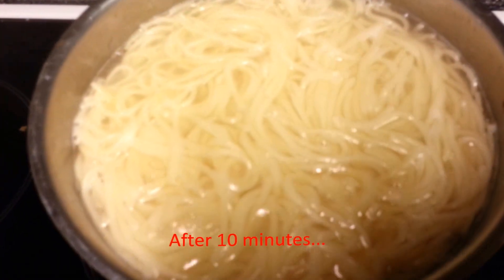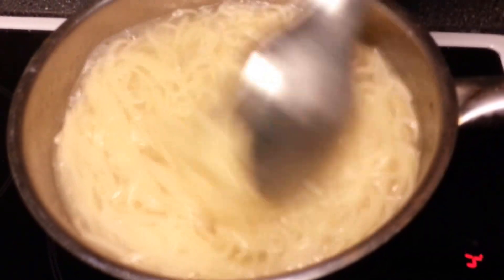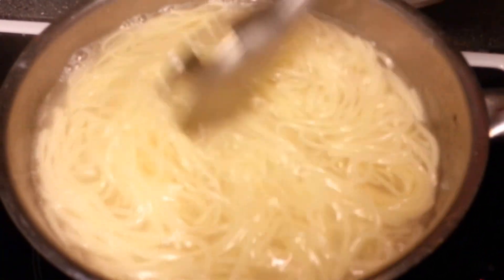We check how the spaghetti is going. It looks like the spaghetti is already well boiled, so it's finished.